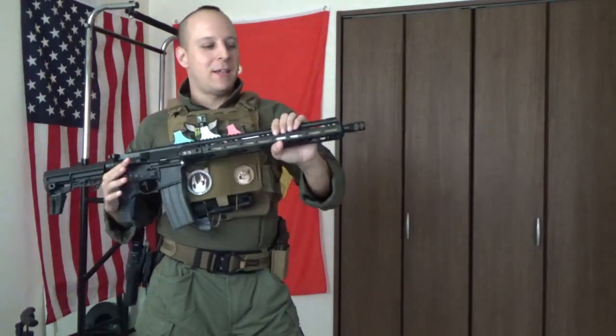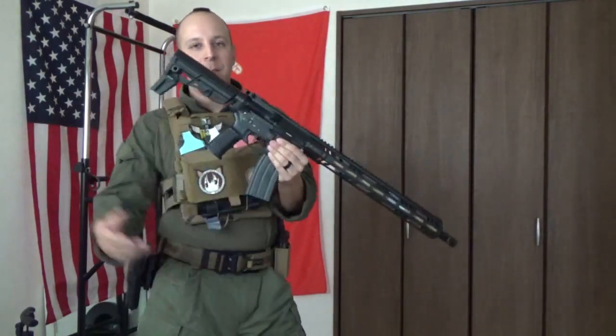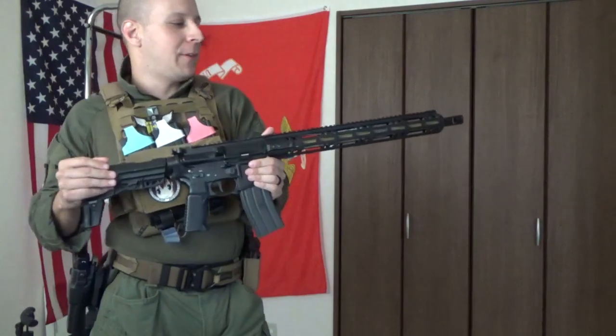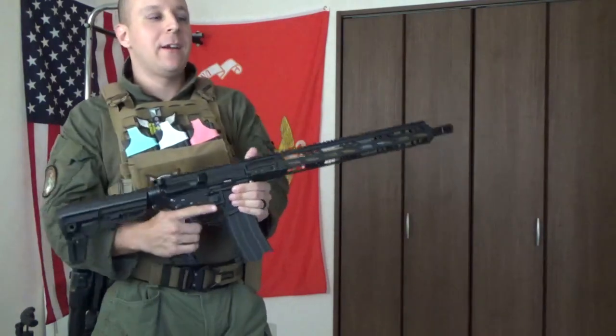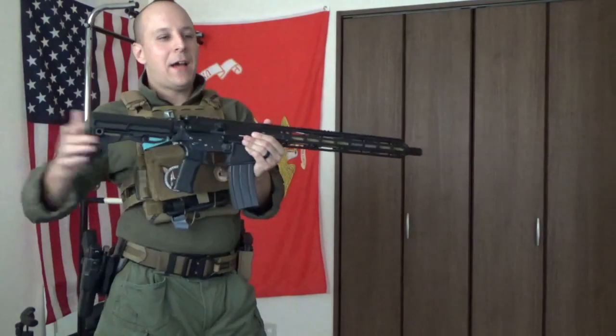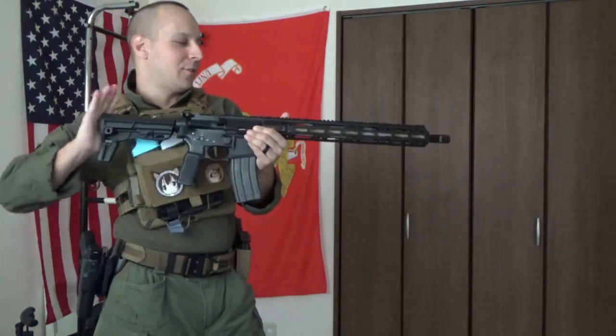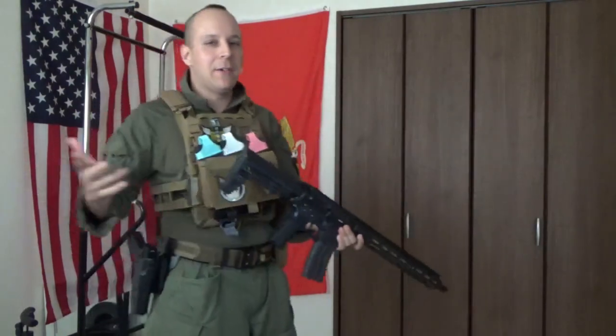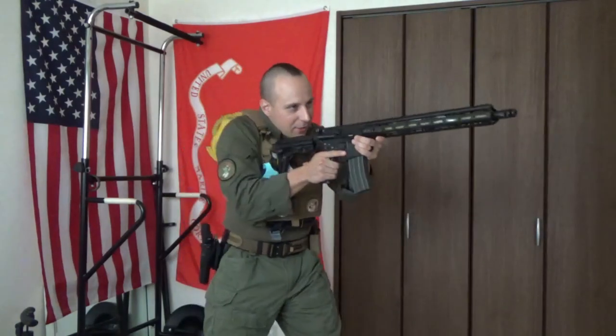Now, most people prefer DMRs to be chambered in 7.62 versus the 5.56 of this, but this gives you easier use of the same magazines between your team, so that's a cool option. As a designated marksman rifle, this would be pretty fantastic. Put a nice little optic on here, hang back with your machine gun buddies, and provide support fire from a distance. Having semi-auto function is also going to be a lot better than old school bolt action because now you can get a lot more rounds off. With a 30-round magazine, you can still engage in a good deal of combat — you're not going to have to hang out in the back all the time.